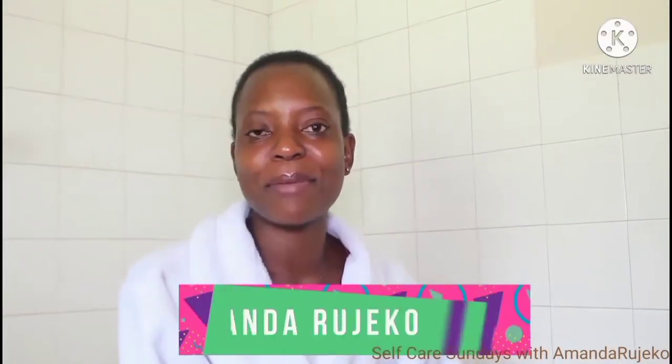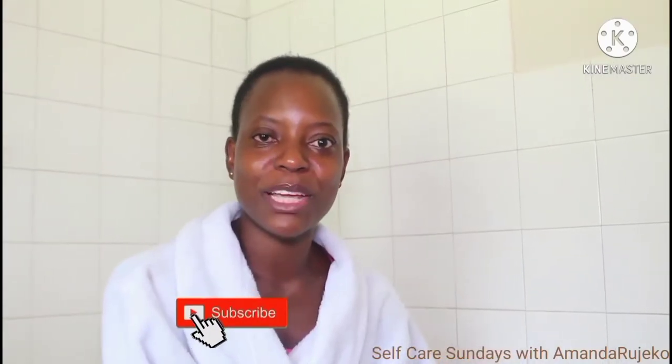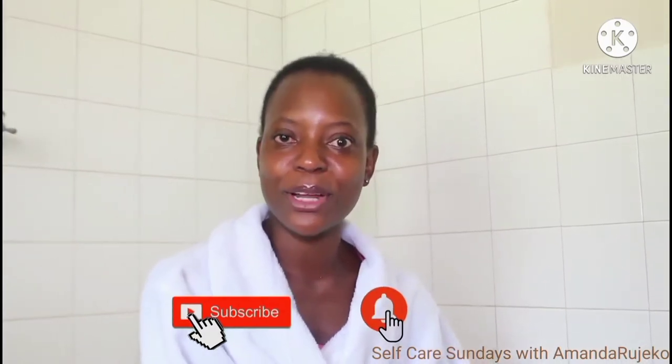Hey guys, welcome and welcome back to my YouTube channel. My name is Amanda Rugeko. Thank you so much for tuning in to this video. If you're new here, please subscribe to my channel and hit the bell for notifications of future uploads. And to all the returning subscribers, welcome back. Thank you so much for all your love and support.